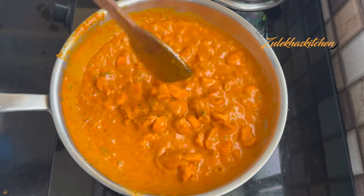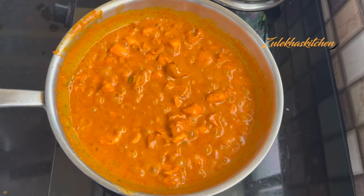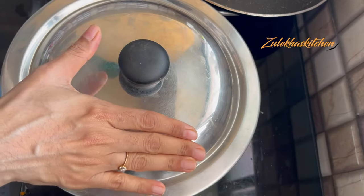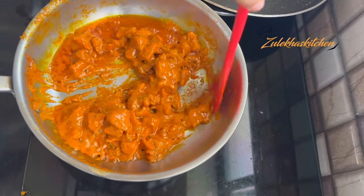Fry the chicken on medium heat for about 12 minutes, turning it. The chicken was not cooked at first, but now it has cooked through and it seems to be done.